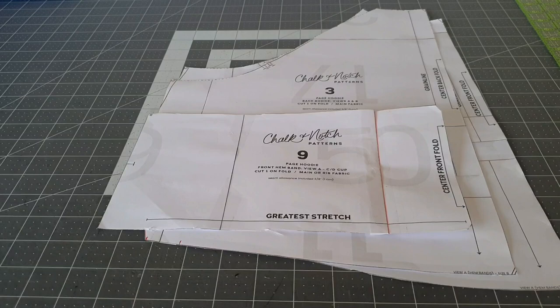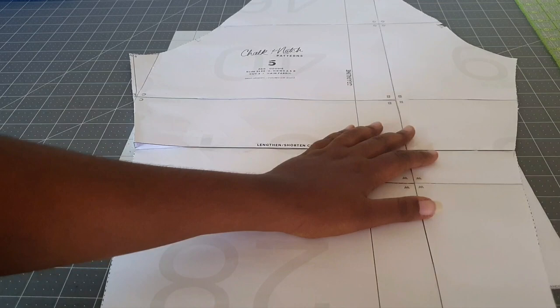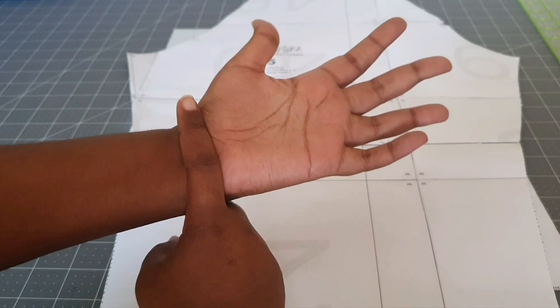The only other change I made is that I went ahead and shortened my sleeve two whole inches at the lengthen and shorten cut line. I personally don't like when cuffs pass my wrist — they tend to harass the palm of my hand — so I like them to stop right at the wrist, and for me that is two inches. That's it for my alterations. Now we're moving on to the fun part.